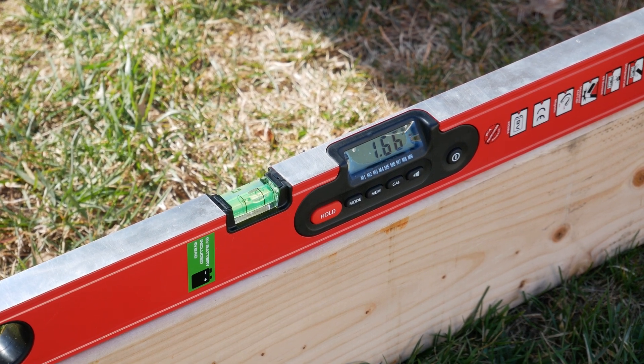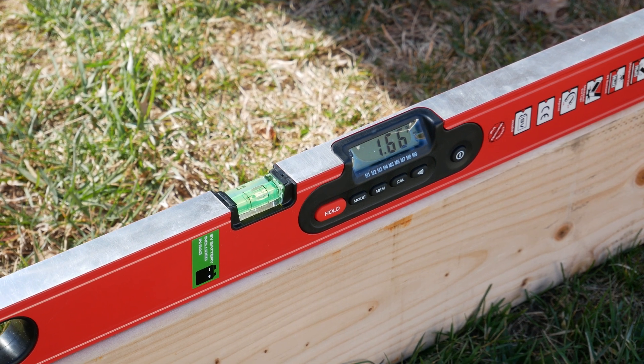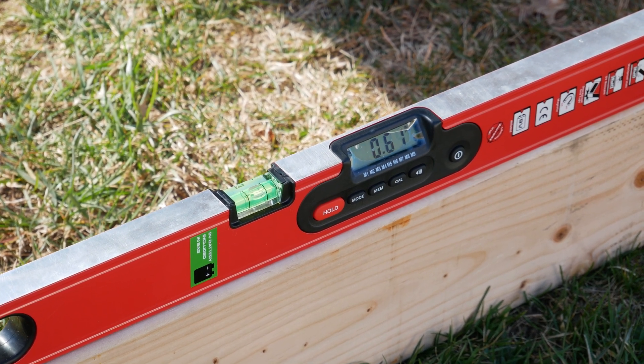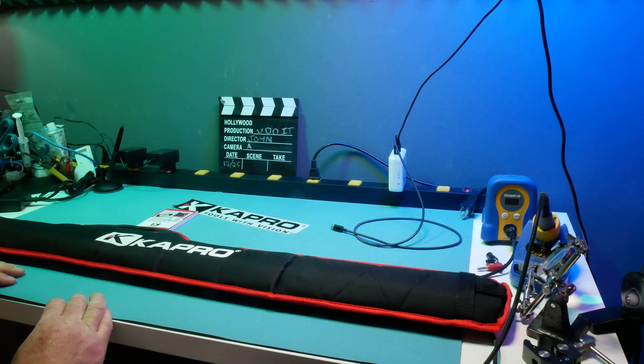You can see it's at 1.66 and we want to get it to 1 — so there you go, that'll work. Hey, this is John DeStefano, how you doing?